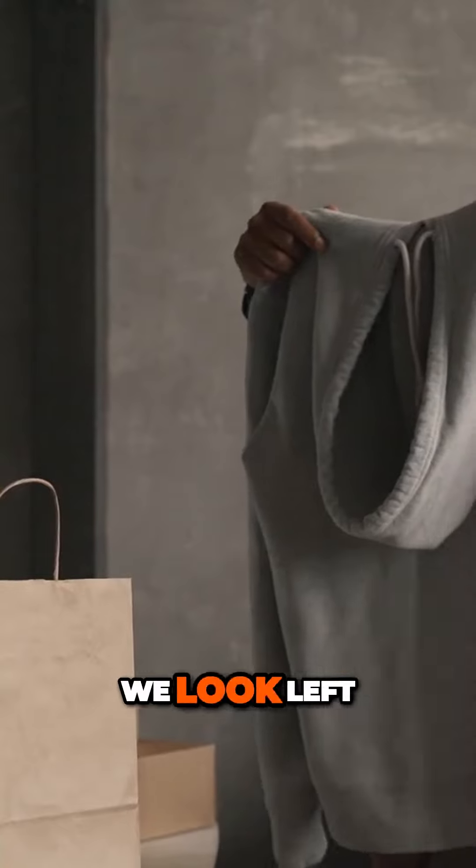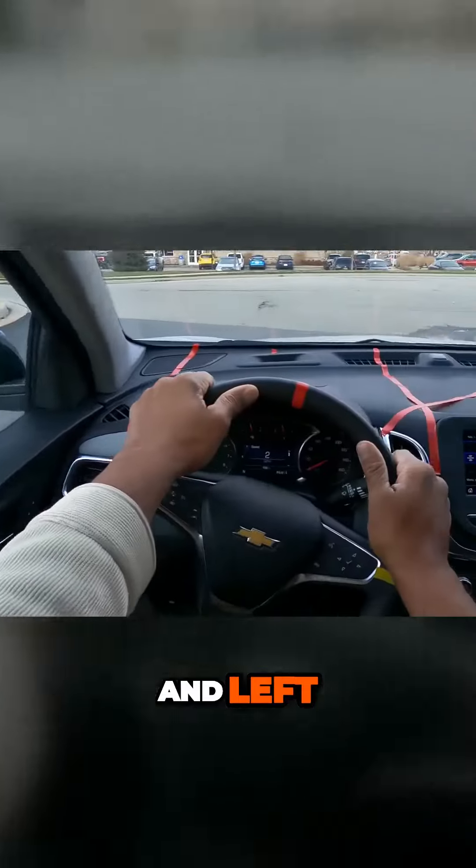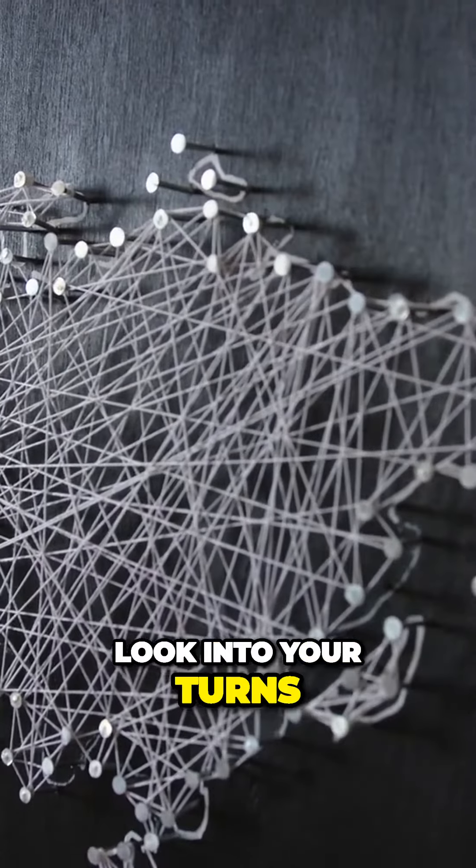Lane positioning, defensive driving, expressway. I'm a state certified driving instructor and I teach teens and adults.